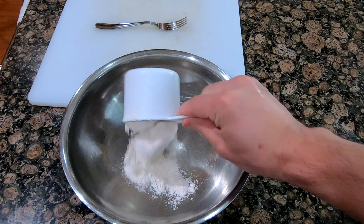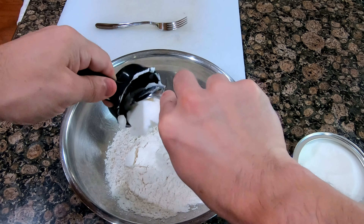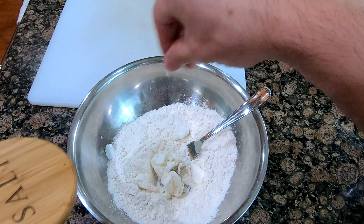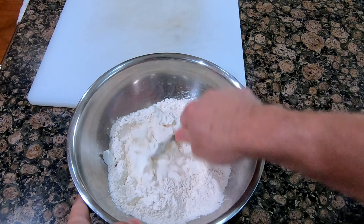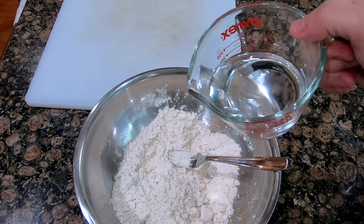One cup of flour, one-third cup of shortening. I'm just going to add in a little bit of water.